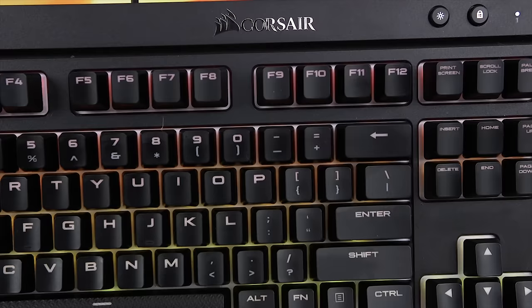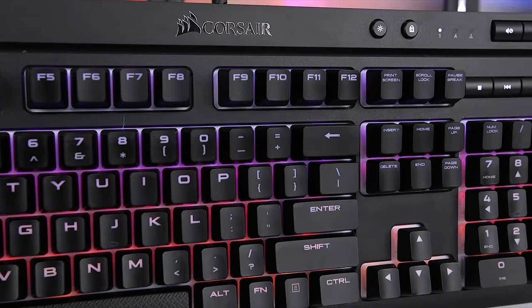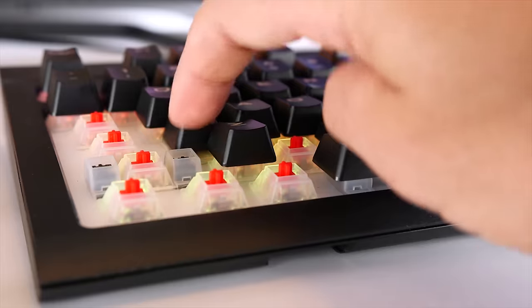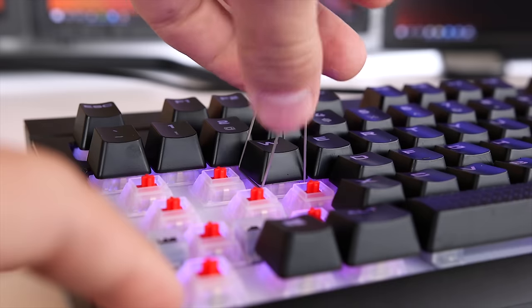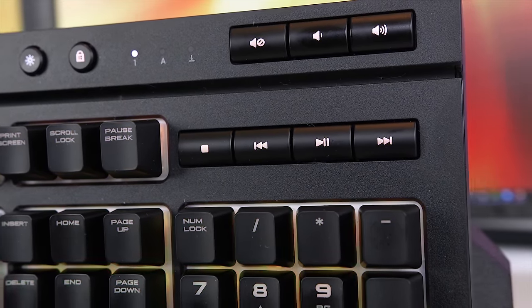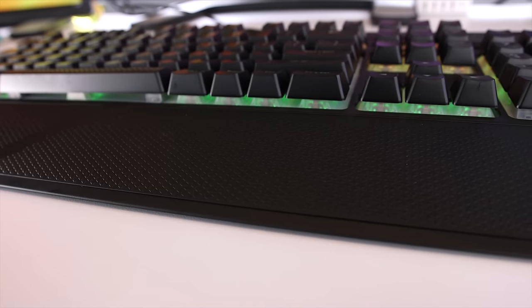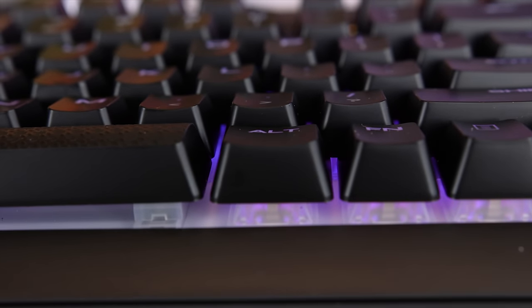Overall the K68 RGB is a really nice mechanical keyboard. It's super cool looking and the ability to have practically unlimited combinations of backlighting colors is something I enjoy every time I look at my setup. The Cherry MX Red key switches are super responsive, and 100% anti-ghosting with full key rollover make sure every keystroke is always registered correctly. I also love the dust and spill resistance with an IP32 rating, and the accessibility of the dedicated multimedia and volume controls is something I appreciate more than I thought I would. Whether you're a casual or competitive gamer or just a heavy computer user, I definitely recommend checking out both the red LED and the RGB models of the Corsair K68.